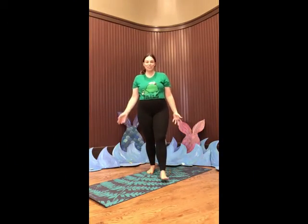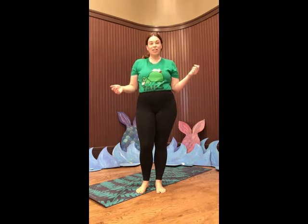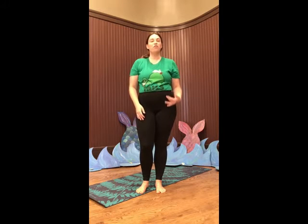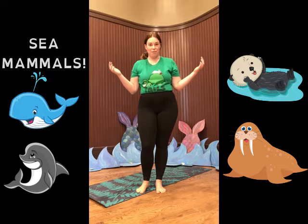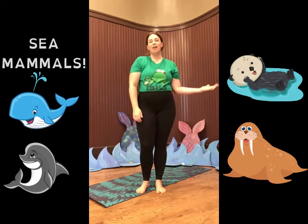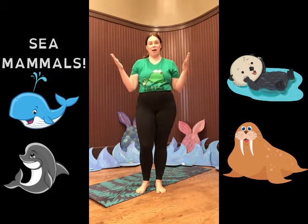Hi everybody, it's Krista. Welcome to week four of our summer reading program, 2021 Tales and Tales. This week we've been all about sea mammals. From whales and porpoises to sea otters and walruses, we've been celebrating all things sea mammal.